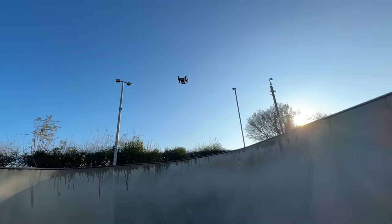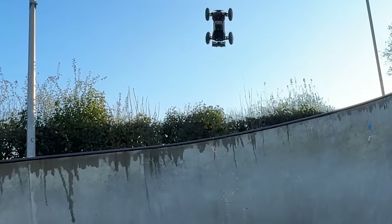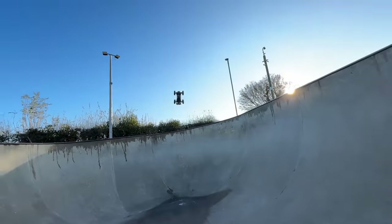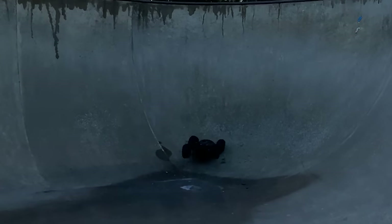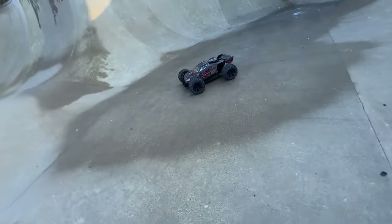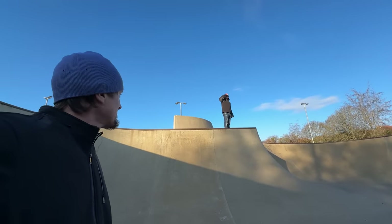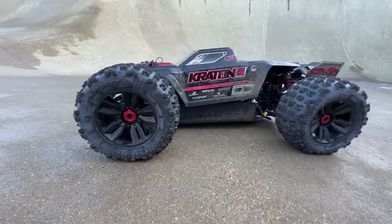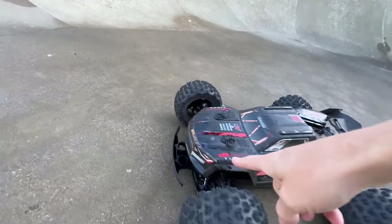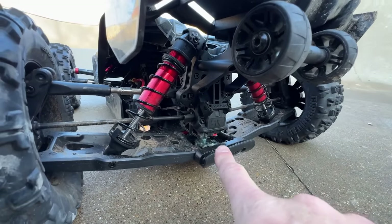I'm going to try that flat out, see what happens. Oh my God! You're not going to believe this - I think the chassis snapped. Oh, it's crippled. What has happened to it? Front bulkhead off. Rear bulkhead off.